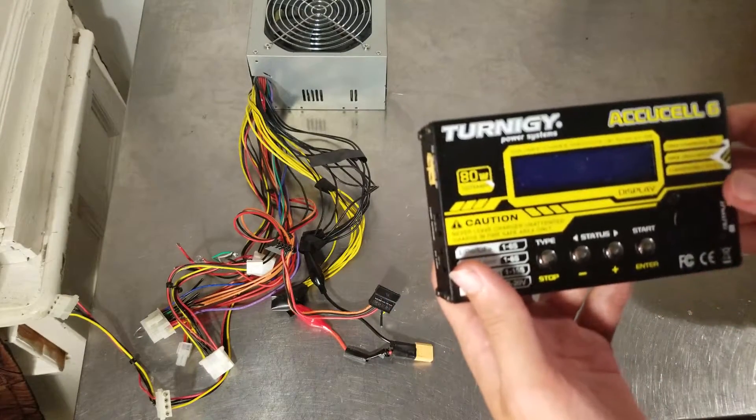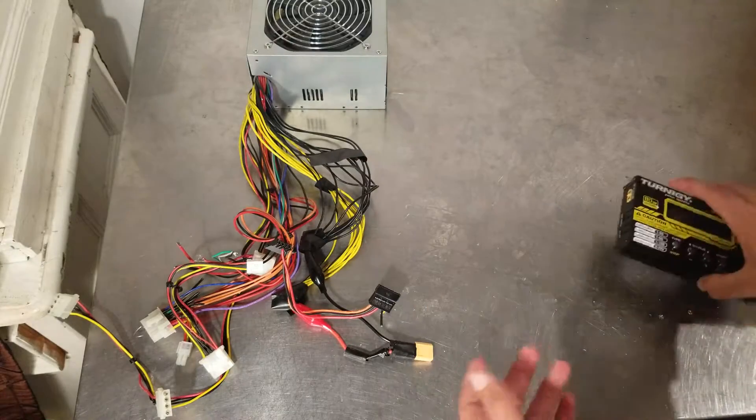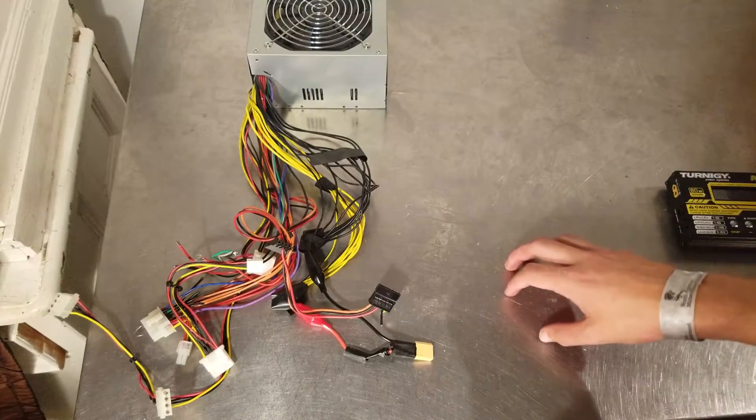So far it's actually worked pretty well. As you can tell, it's 80 watts and 10 amps, which isn't too bad. Let's get right into the first part.